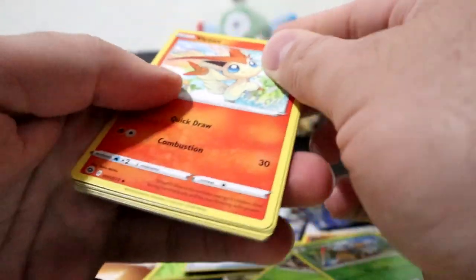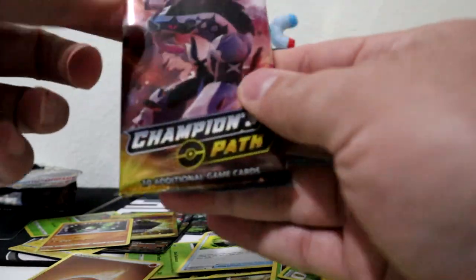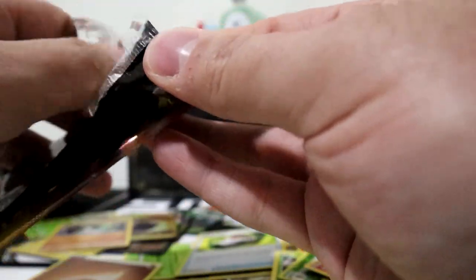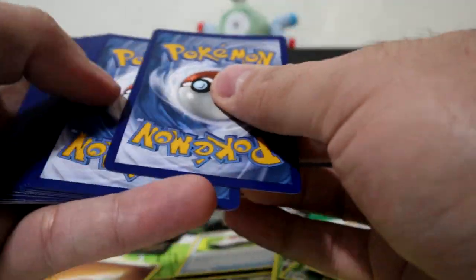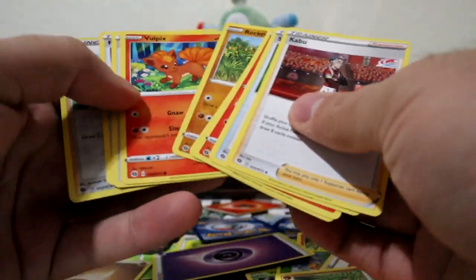Three to the front, get rid of your energy, skim through these - everybody's opened this set before, we know what's in them. One more Champion's Path and we have two more Darkness Ablaze. Code card, three to the front, rid of your energy, and Professor's Research - nothing good.